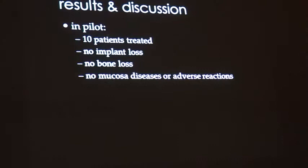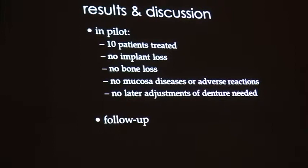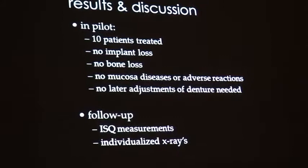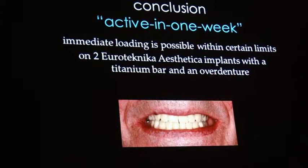No implants were lost, no adverse reactions, and no later adjustments for the dentures were needed. It's kind of like if you install your implant right after surgery, the gum adheres to the superstructure. In the future we'll do more evaluation, but so far this protocol of waiting one week works.